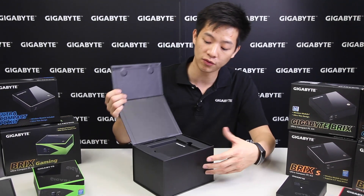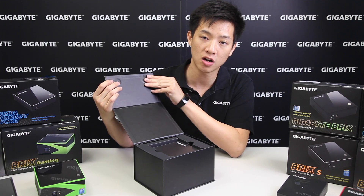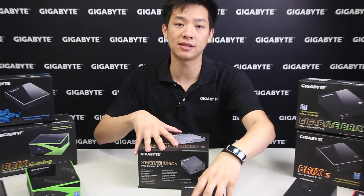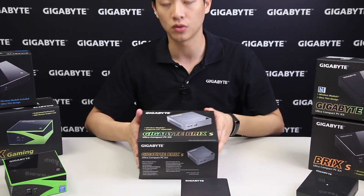We've actually changed the packaging it comes with. Rather than the sleeve that we used before, we've now changed it to a flap which has a magnetic contact, so it's actually easier for you to get inside. Overall, what you get inside the box — you'll get the power cable and everything else that you need.